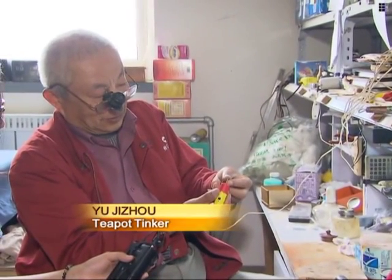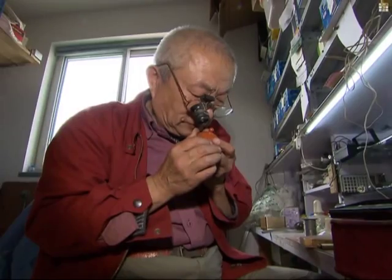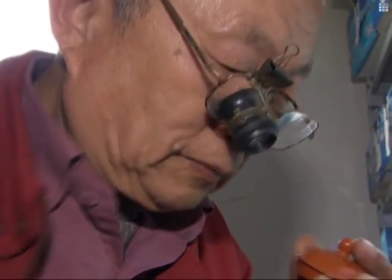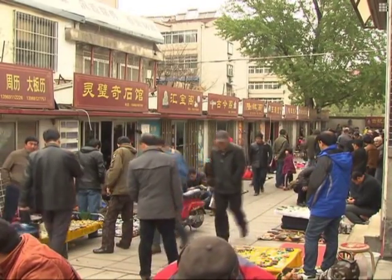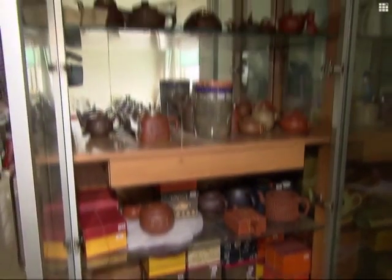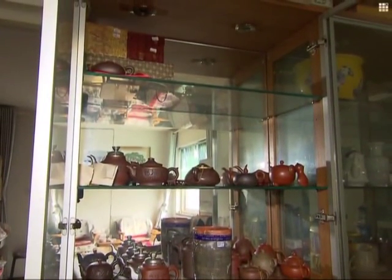I can only drill up to this point. If I continue, the hole will be too big. Yu has been passionate about this unique style of craft since he was a primary school student. He met a tinker who was mending bowls on the street, and was so impressed that he started bringing the tinker broken plates from home and watching as he created new pieces with the broken parts.